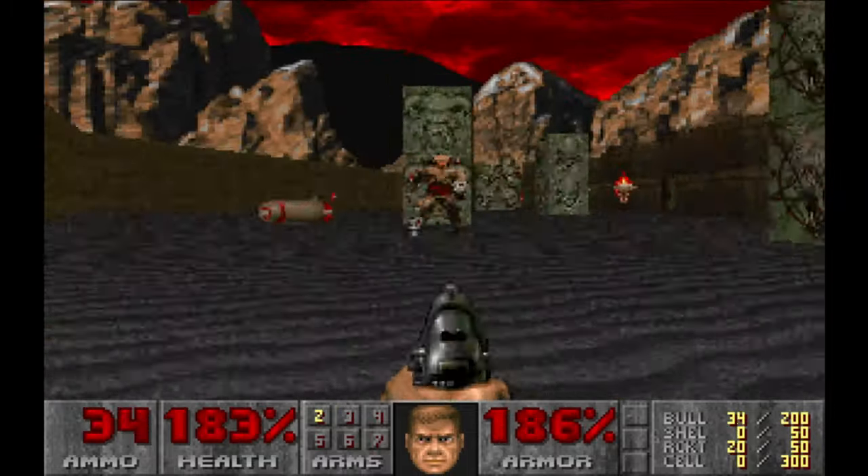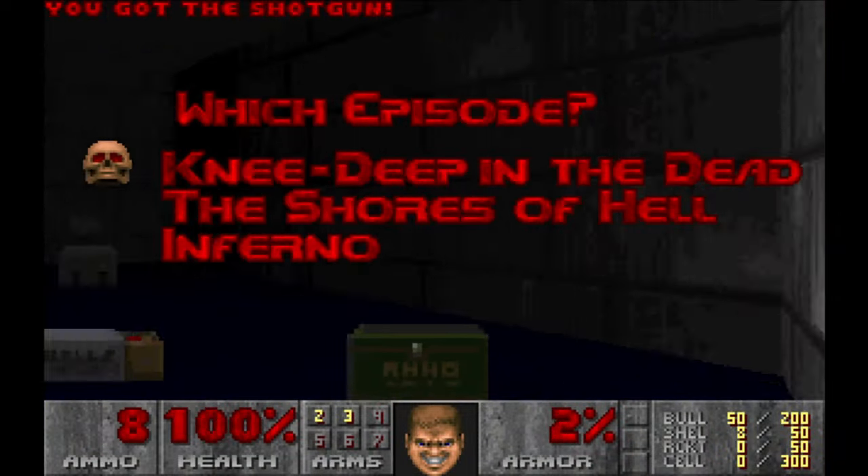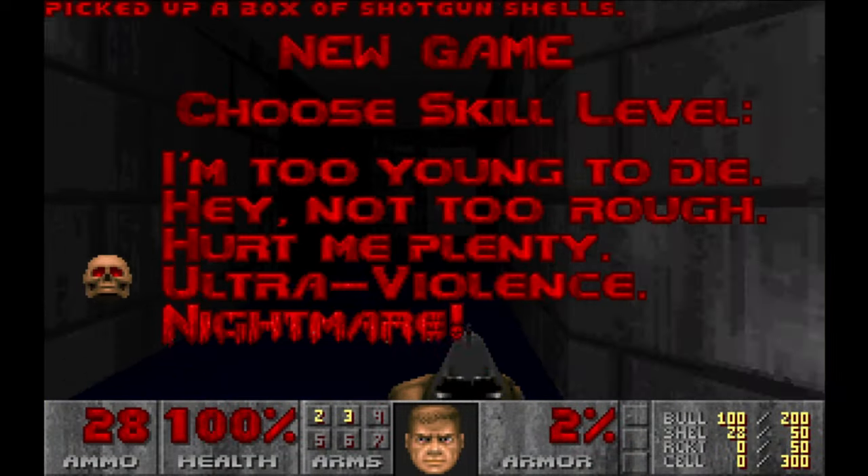And this is where you meet the famous Cyberdemon. The third and last episode takes you straight to hell.